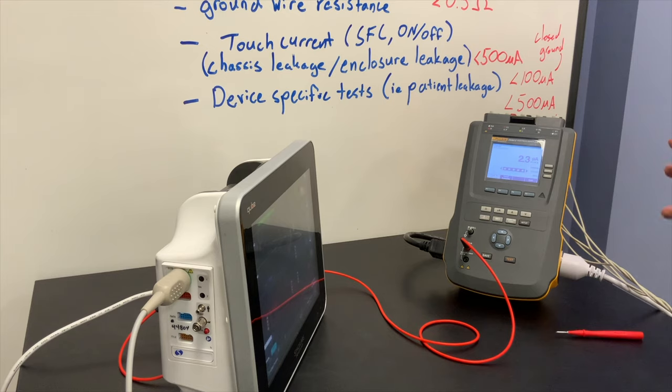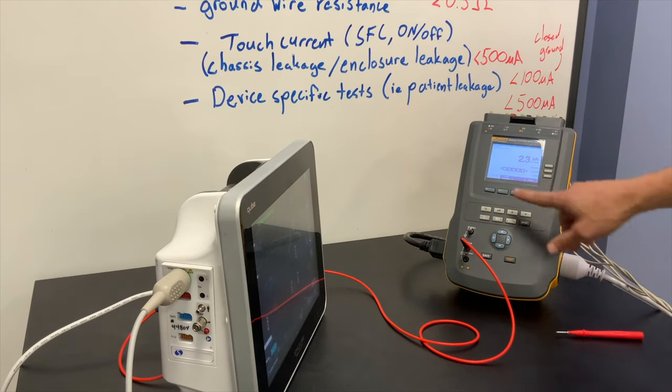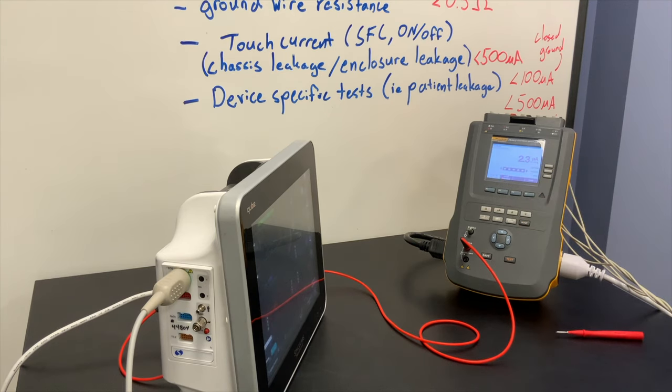You'll also see the lead isolation test here — that's a test not required in NFPA 99; it's a test you'll see in ISO standards. You do want to be careful about that test, as it energizes the leads at 120 volts just to make sure they stay isolated. If you were to touch those leads during that test, that can actually be dangerous.